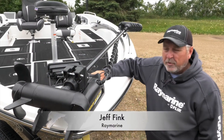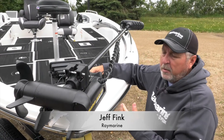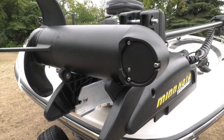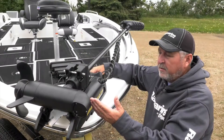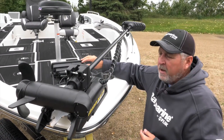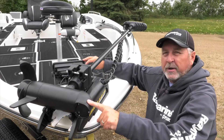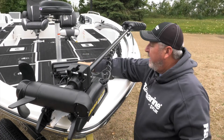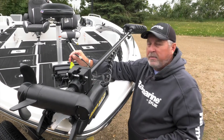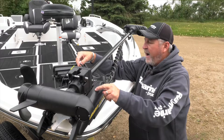Hi, this is Jeff Fink again with Raymarine. Here we're going to show how to adapt the Minn Kota US2 transducer that's built into the lower unit into the Raymarine 7 series unit. The sonar in the Minn Kota is an 83/200 kilohertz transducer, and Raymarine makes an adapter cable that adapts that particular built-in transducer right off the mount.